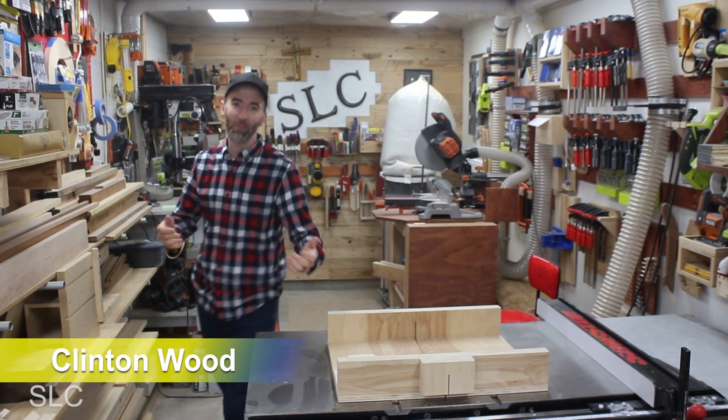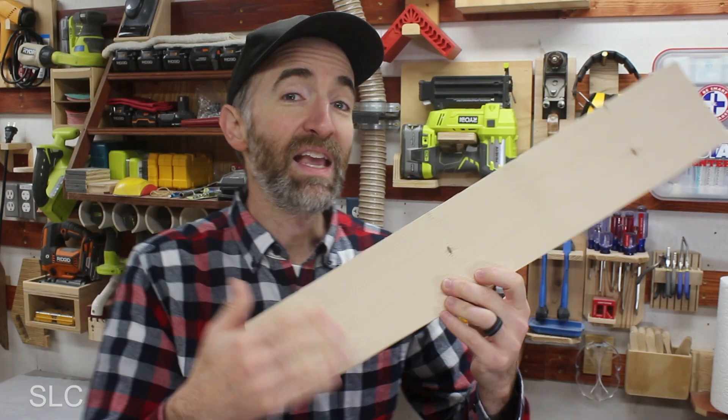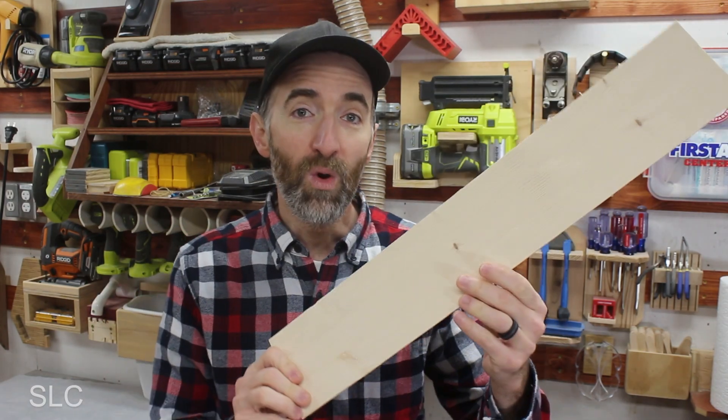Over the last few days, I've been playing around in my shop, trying new stuff and seeing what I could come up with. And I discovered something really cool that I just wanted to show you — making my own veneer pieces of wood.